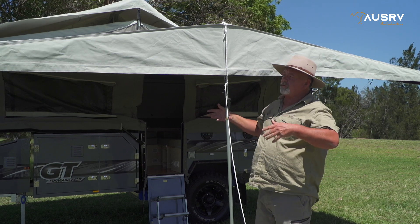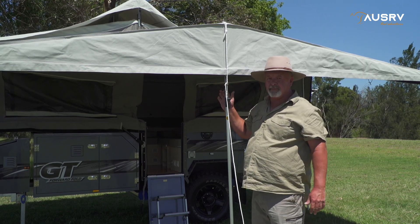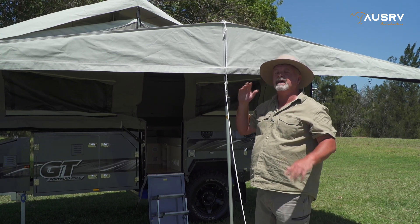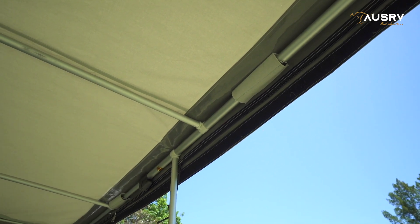Now what we need to do before we raise all this up to its correct height and readjust the main tent poles is put all the poles that have Velcro straps into those Velcro straps and put our four spreader poles in.